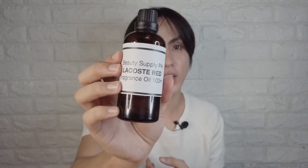The most important thing is the fragrance oil. The one I chose is Lacoste Red, and I bought it from a store, BT Supply PH, and they also have it on Lazada.